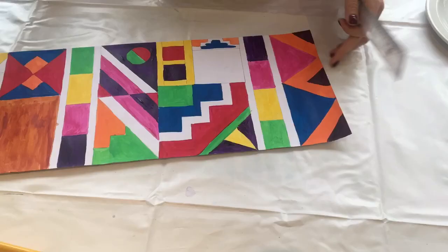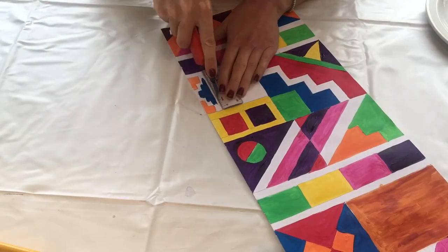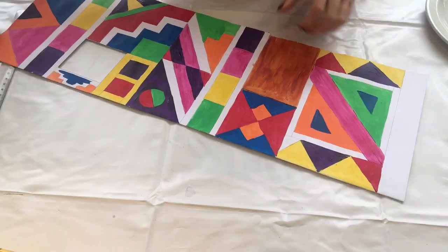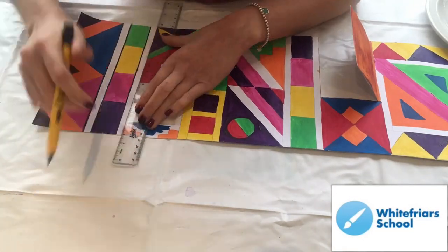Now it's time to cut out the windows and doors. For the door you want to cut only two of the edges so you have a hinge, then cut the window out fully. You need to use a craft knife and a ruler for this. Please be careful as it is a sharp item and you may cut yourself.